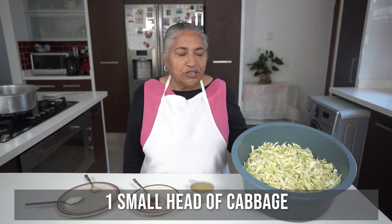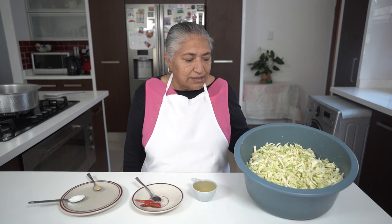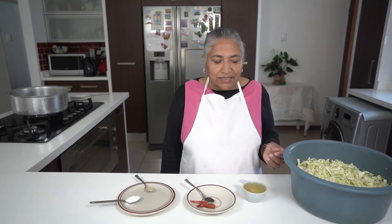I have cut a small head of cabbage, sliced and rinsed it out. I have the ingredients here, which is only five ingredients — six including the cabbage.